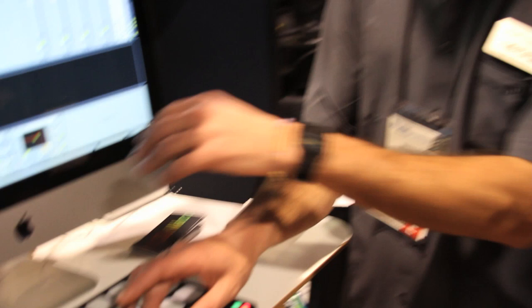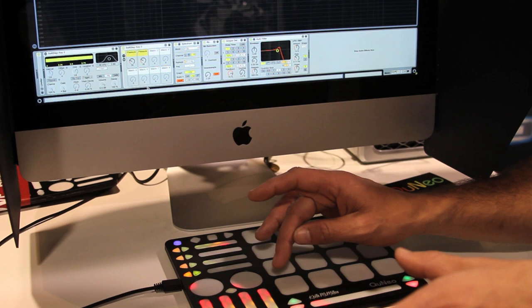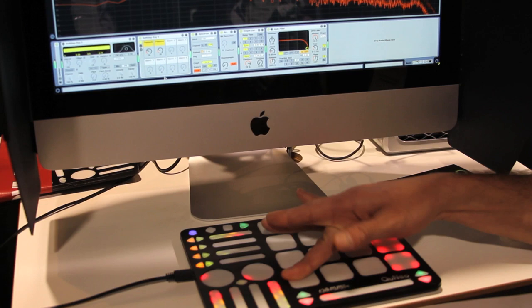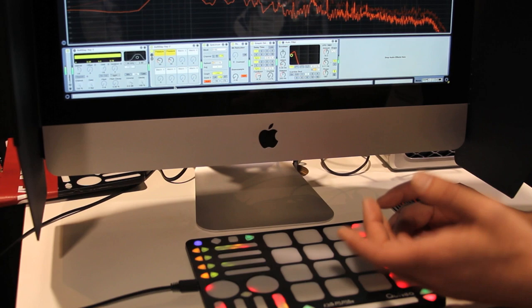If you look at my finger and look at the screen, we've got an auto filter mapped to pressure controlling cutoff, X controlling Q, and Y controlling LFO amount. So when I trigger my sample, I'm getting pressure controlling the cutoff, X is controlling my Q, and Y is controlling the LFO amount. Each pad can do that, as well as send notes and velocity.